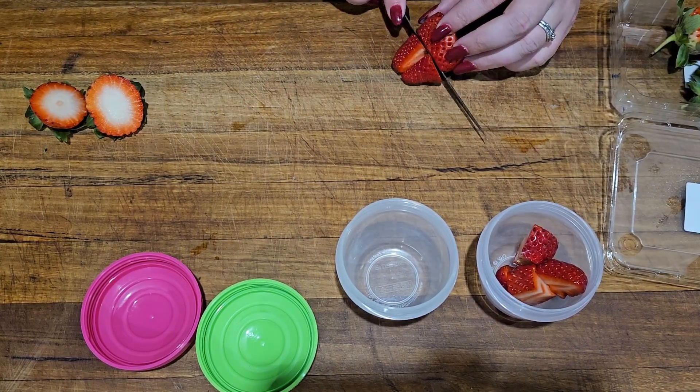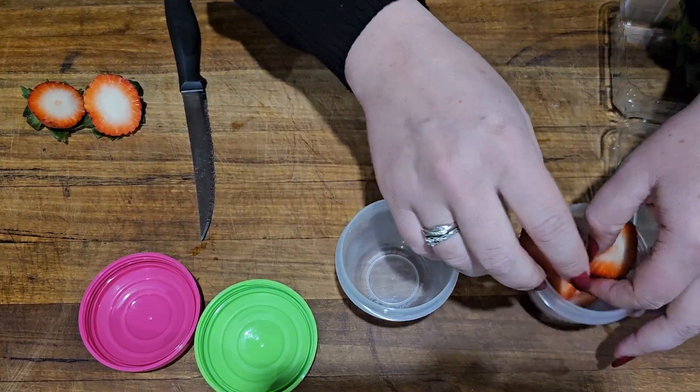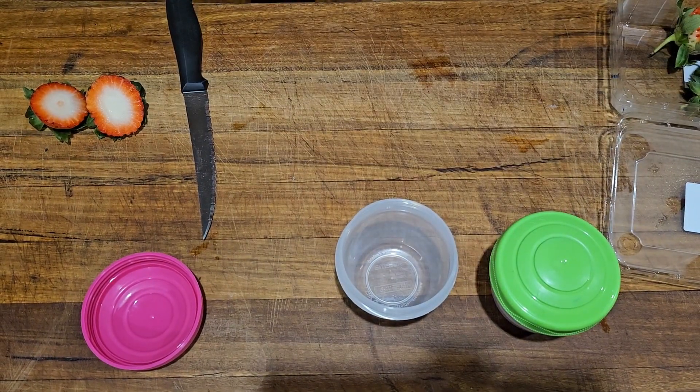They don't spill, they stack together really well. You can put fruit in them, chips, crackers, whatever you want in them. They are a really great addition to any lunch box.